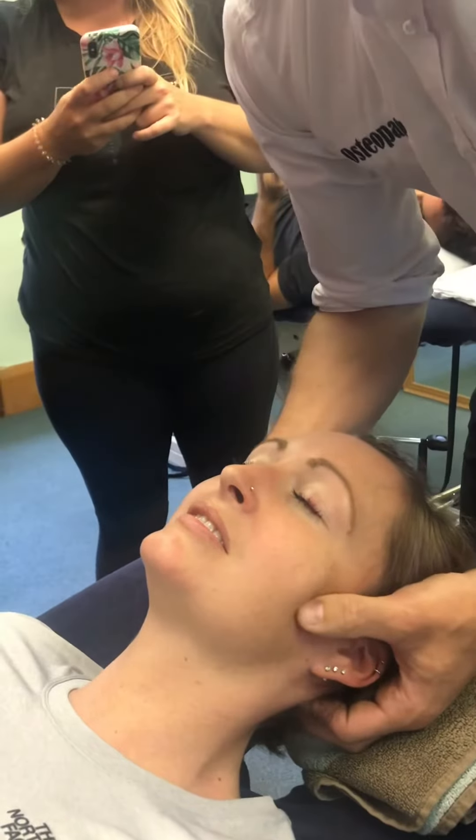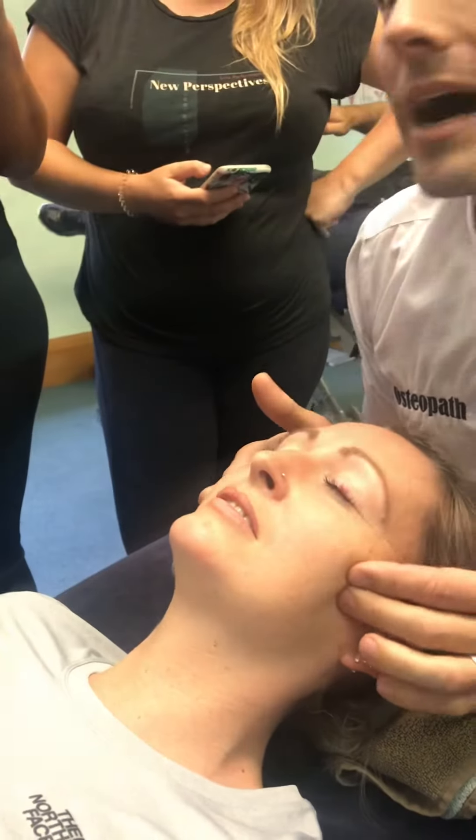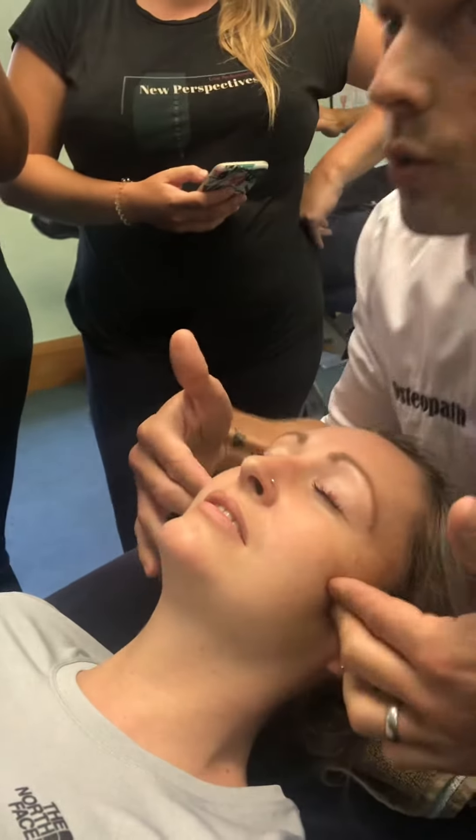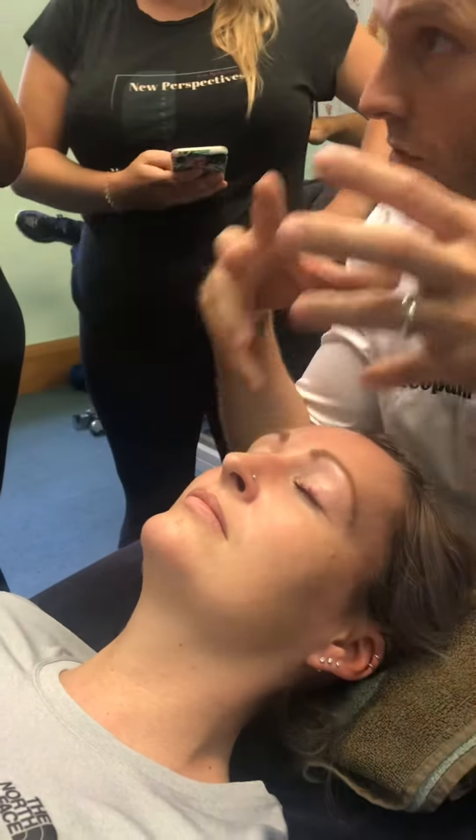Pretty immediate improvement on TMJ movement just with that one technique. But that's not going to last. So this is all about — we've had the temporary change. Now let's look at education, let's look at working with other professionals, let's look at all the other elements there.